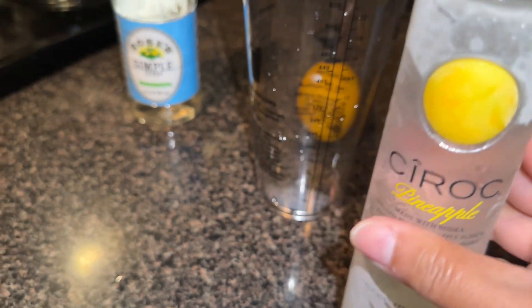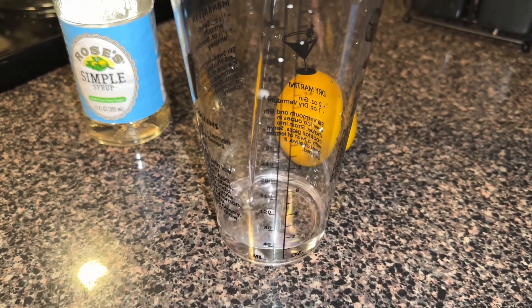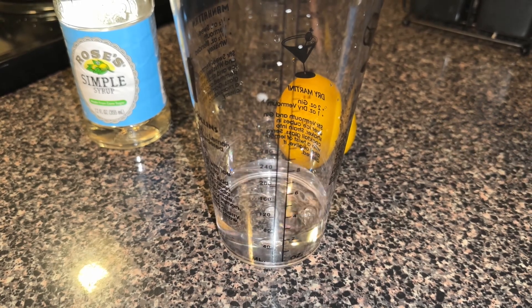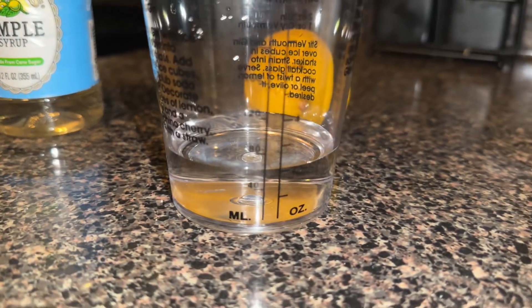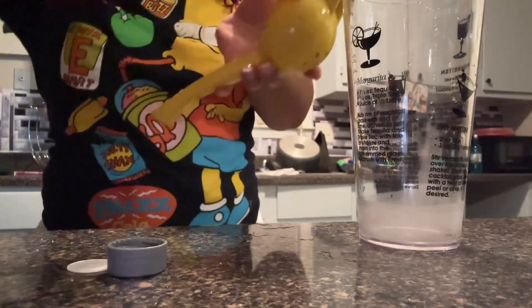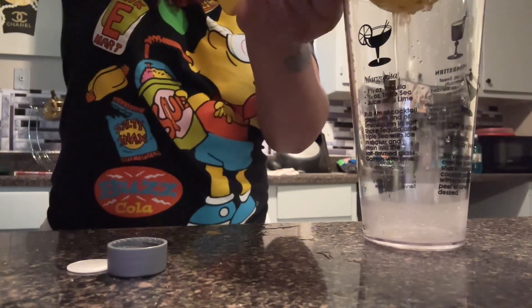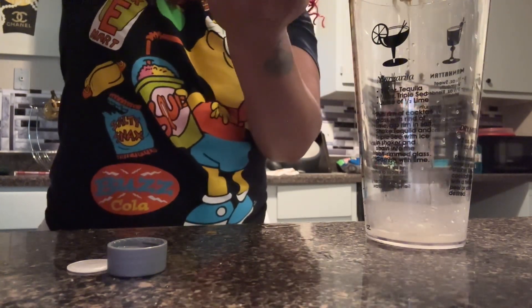I'm using Pineapple Ciroc for my vodka, and I'm using 45 milliliters of vodka. Use the vodka of your choice — if you like, you can do the lemon flavor. Then I'm going to take a lemon and freshly squeeze it.